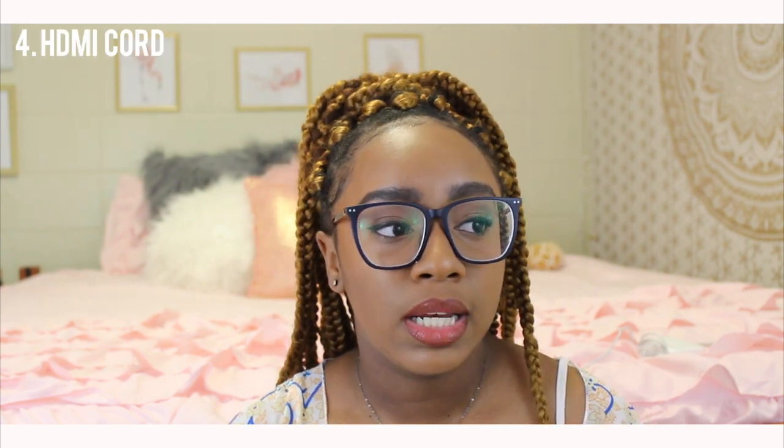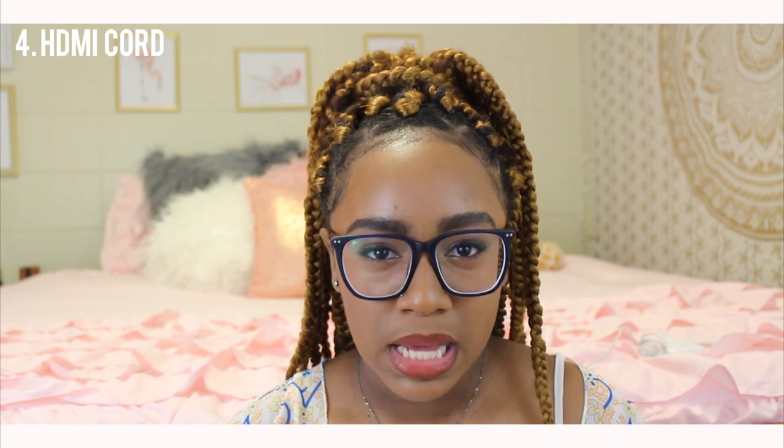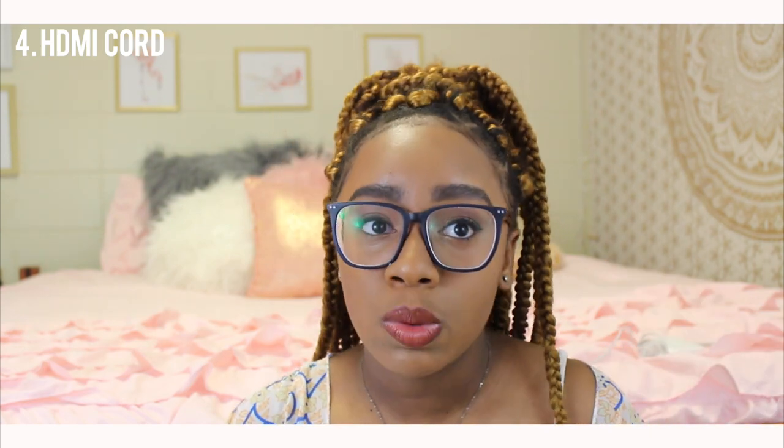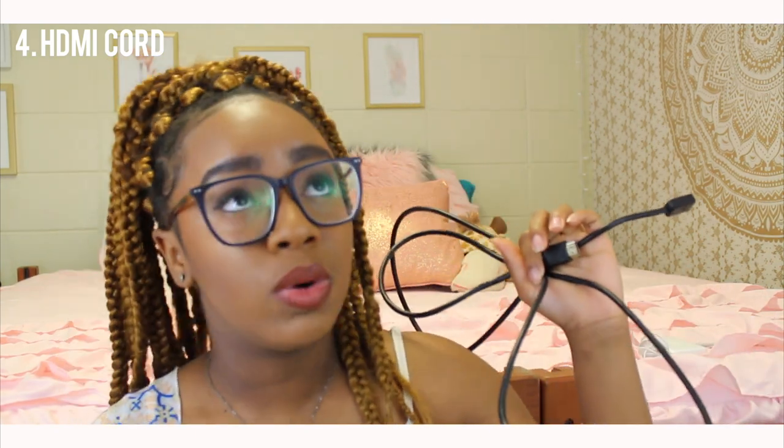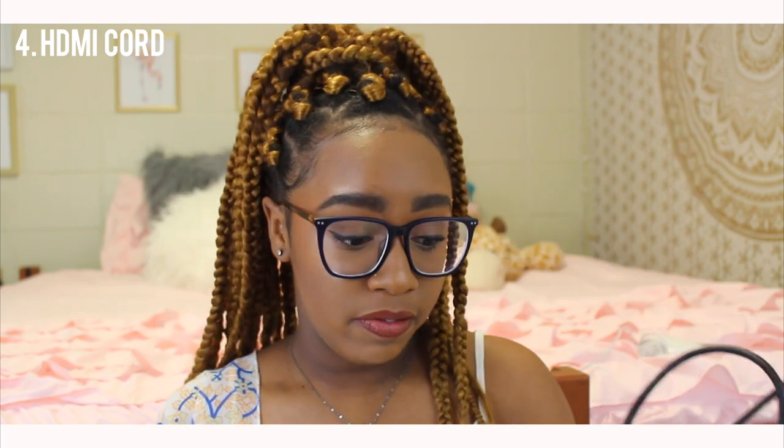The next essential is an HDMI cord. Me and my friends connect one of our laptops to the TV and watch Netflix and movies. When school was in, we did Thursday night movies and this HDMI cord was life. Y'all need this — get your HDMI cord.